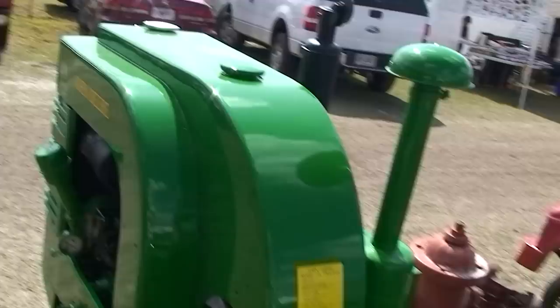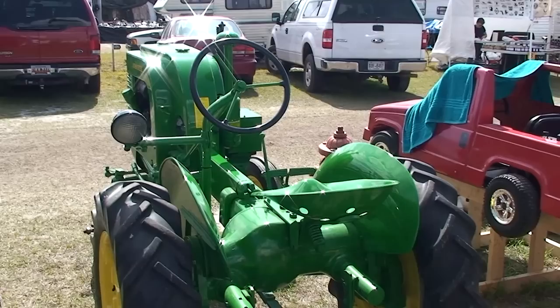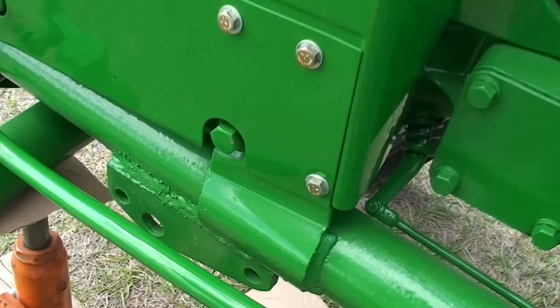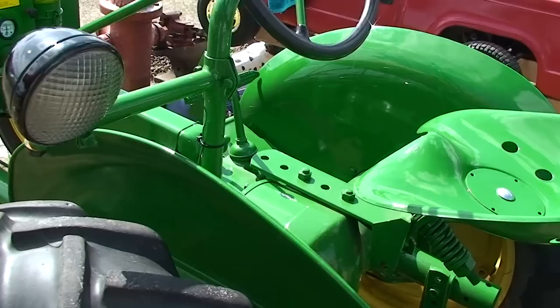This is your basic 1936 garden tractor — this is what it would look like. Now powder coating becomes part of the metal, but it will chip. You can see there's a chip out of it if you whack it with a hammer, and that's about what it takes to get it off. It is extremely durable. But this tractor is just superb.